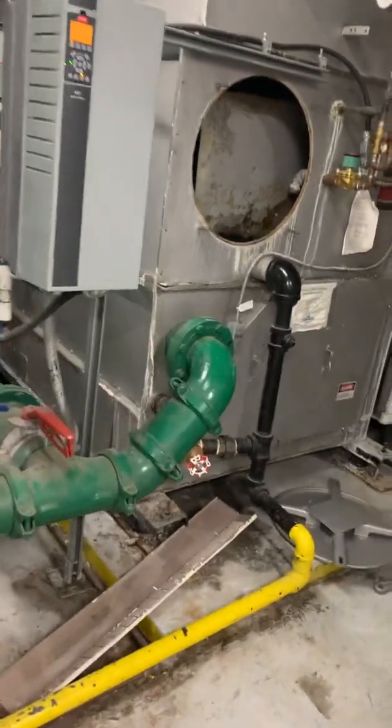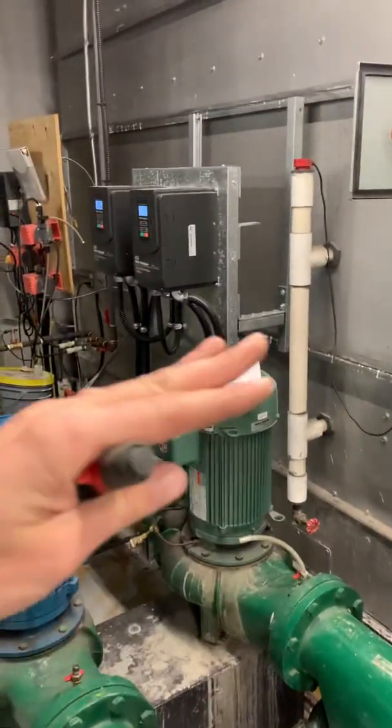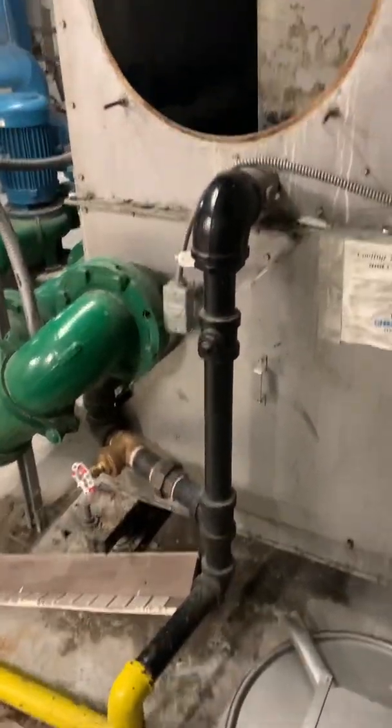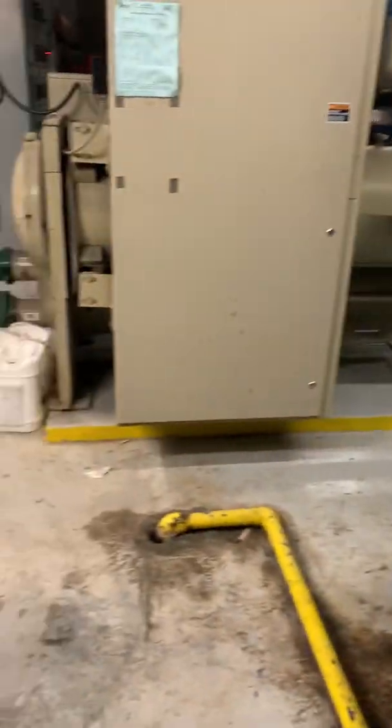Hopefully that helps you guys understand a little bit about how water fill valves work — the flap style or float style — and things to look out for like plugs and how this should actually be set up. If you guys have any questions, shoot me a message and I'll do my best to help you out. Thanks.